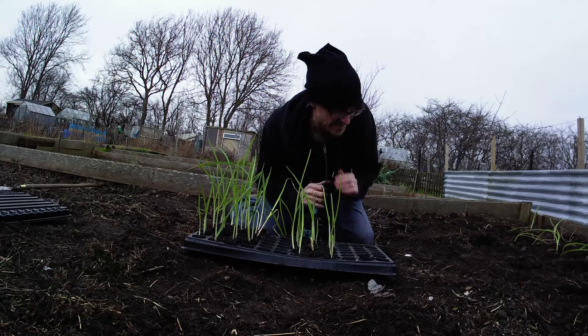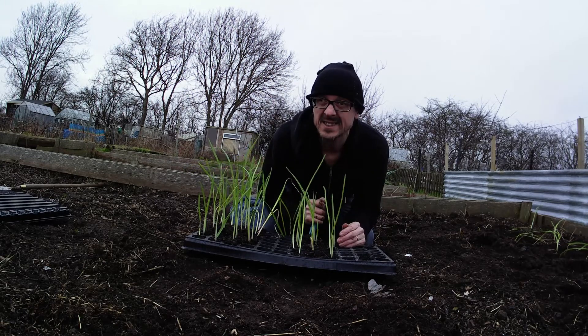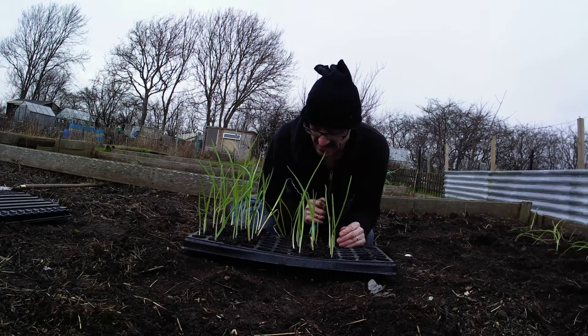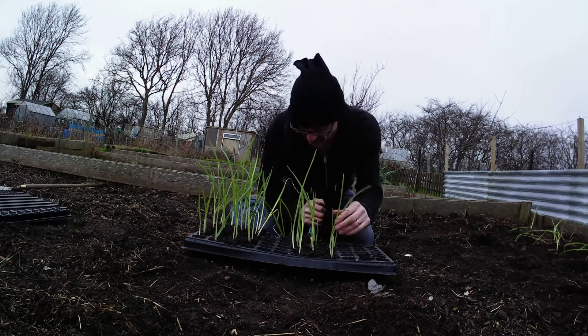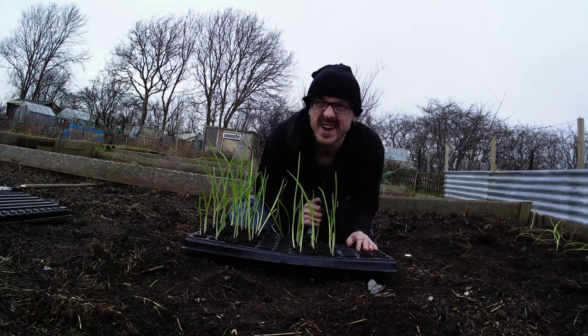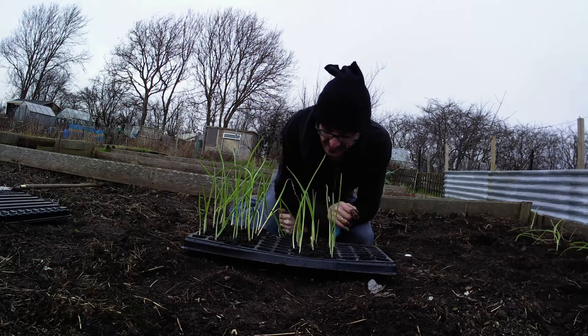And this is the result. These ones came up last — out of all three types, these came up last. But I'd say 90% of them have come up, which is good. I thought they wouldn't. I was worried about these ones.